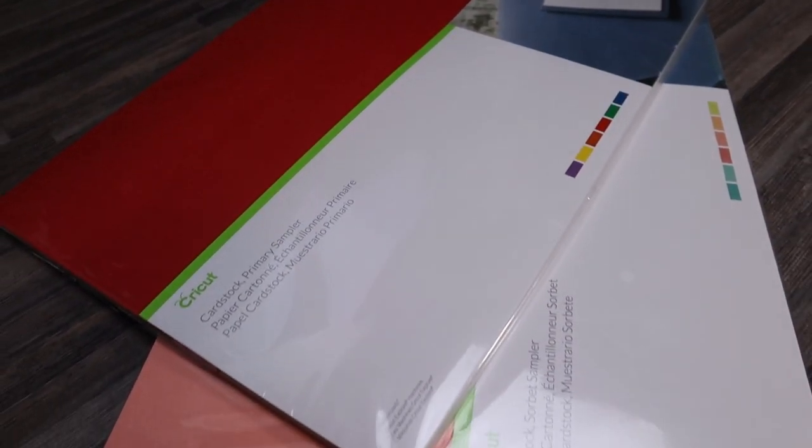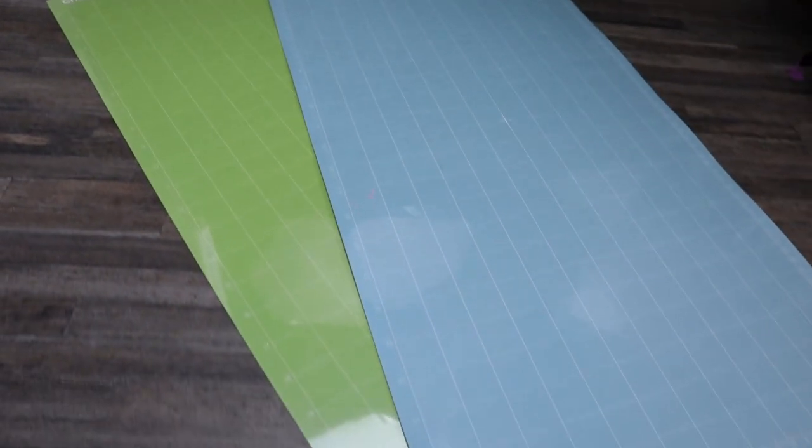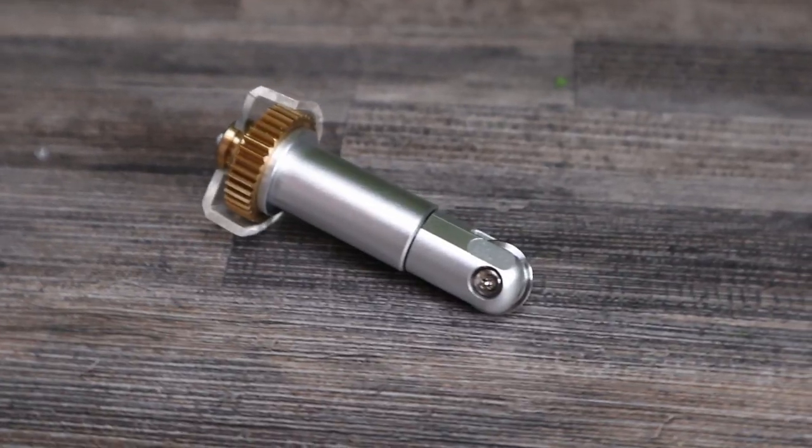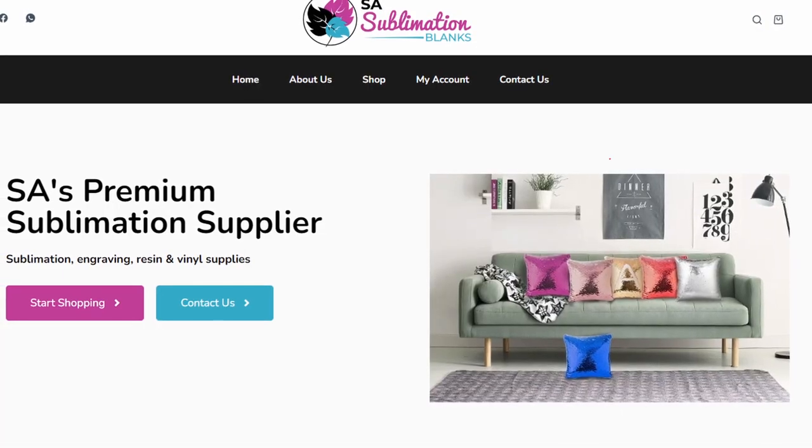For this video we're going to need our 12 by 24 cardstock and our 12 by 24 mats. We also need a way to score the materials — that's going to be our scoring stylus, but if you have the Cricut Maker or the Maker 3 you can make use of the scoring wheel on the quick swap housing. These 12 by 24 inch cardstock packs are very new to me. For my South African audience they're around 270 rand, and there's only one retailer in South Africa that I've seen with them: SA Sublimation Blanks.